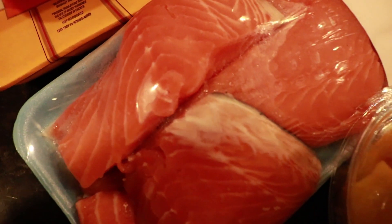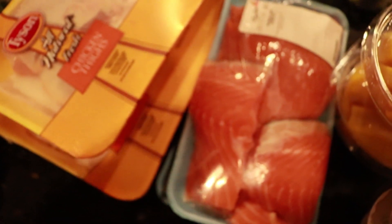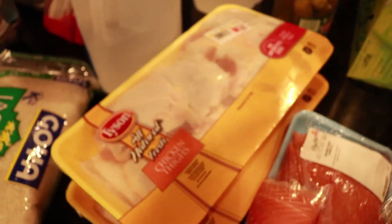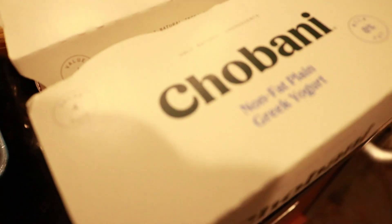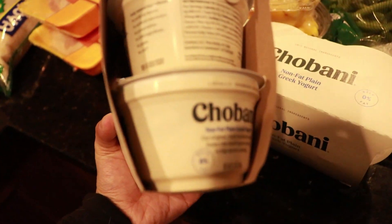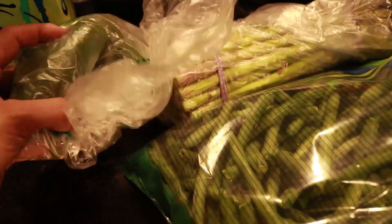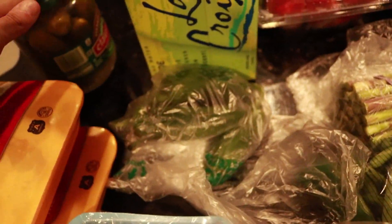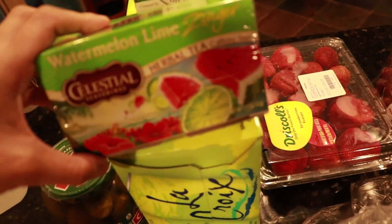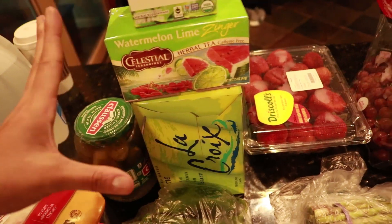I started off with protein. I have some salmon here and some chicken thighs. I'm going to be making two sources of protein in bulk — this is going to make my life very easy. I have a total of three protein sources. Along with the chicken thighs and the salmon, I'm actually using Chobani's non-fat plain Greek yogurt as my meal one, pre-portioned in 5.3-ounce containers. My meal one has this with some fruit: mango slices, string beans, asparagus, jalapeño peppers, pickles, LaCroix, this watermelon lime zinger tea, and green ginger tea — all part of my free food stash.